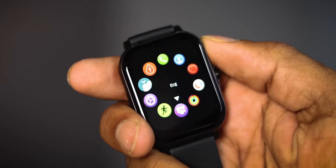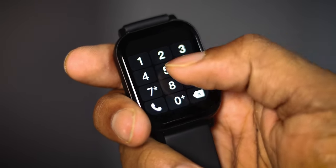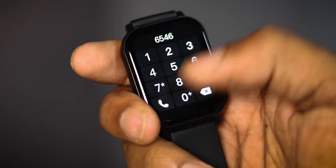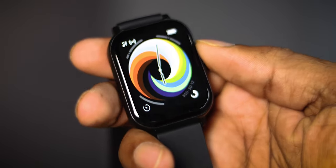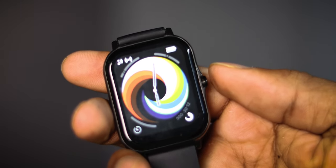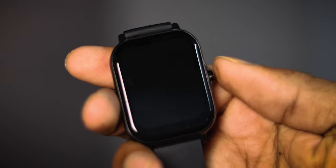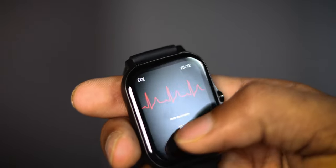You can also access the camera, music, and other options from the menu. There is Bluetooth calling, so you can dial and make calls. You can also change the user interface and the menu button as needed.